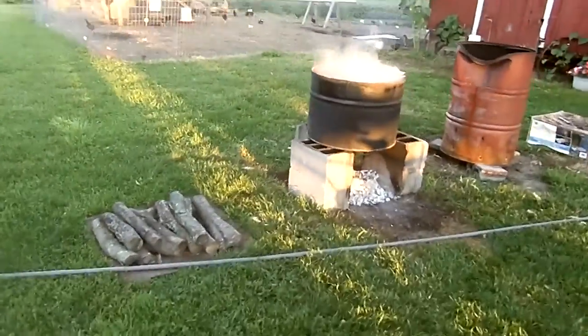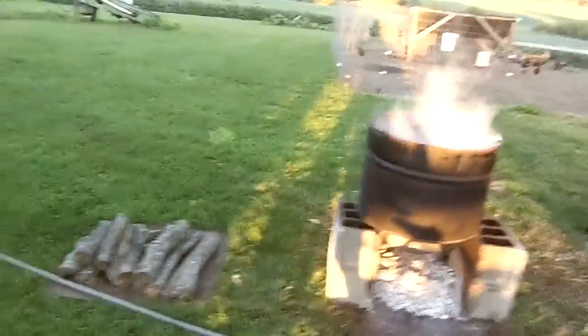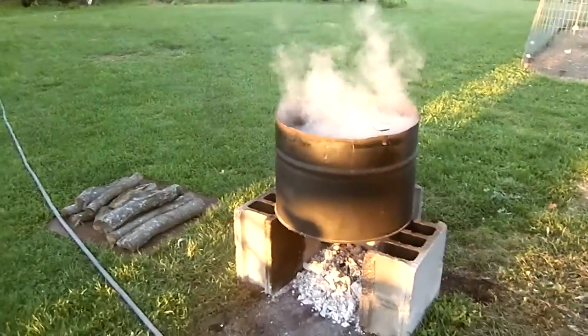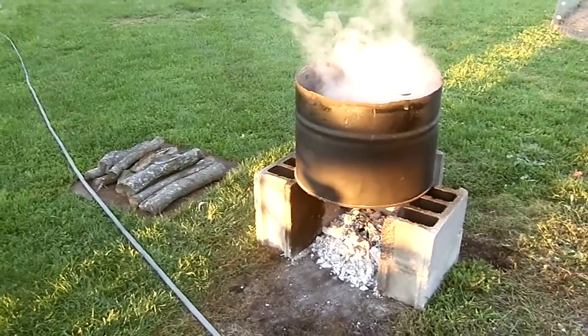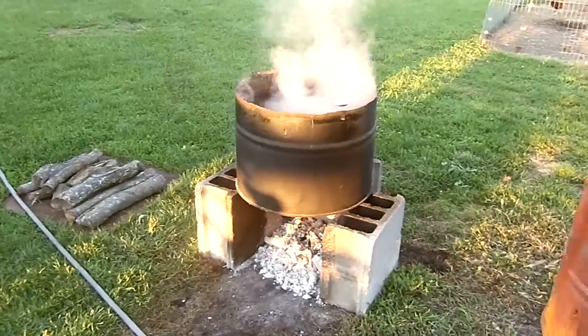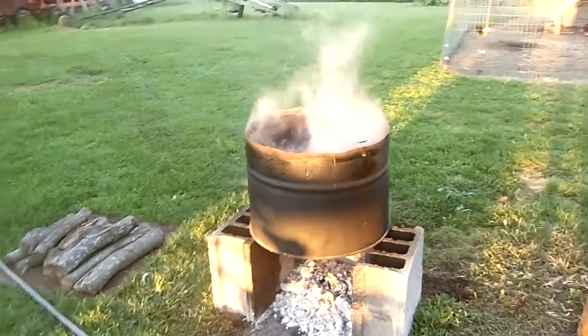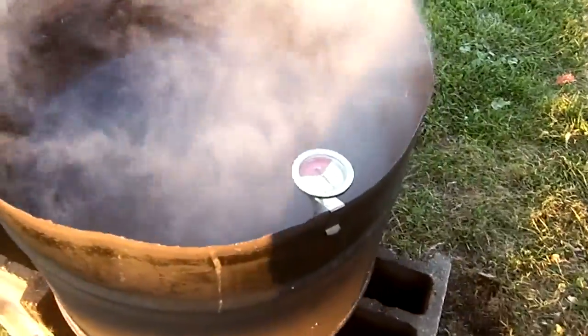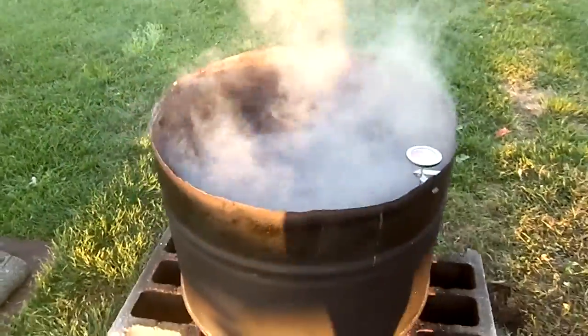Here we have a fire. This is something that we can take away and not have in the yard all the time — just some cinder blocks, some logs, a 55-gallon barrel cut in half, and then we've got a thermometer. 145 degrees for your scalding.